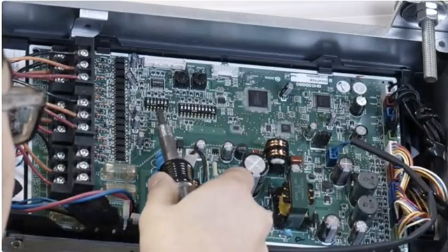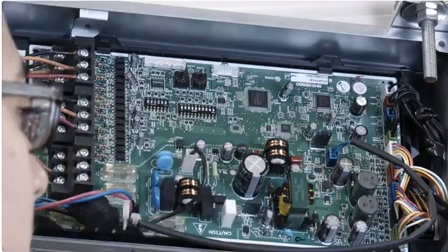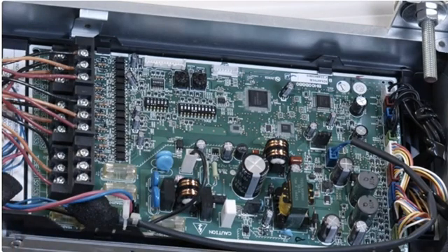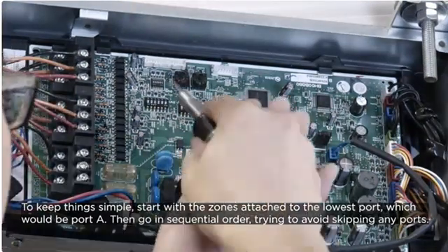Everything with the address structure starts with the ports used on the branch box, and more specifically the first or the lowest port used. To keep things simple, start with the zones attached to the lowest port, which would be port A. Then go in sequential order, trying to avoid skipping any ports.